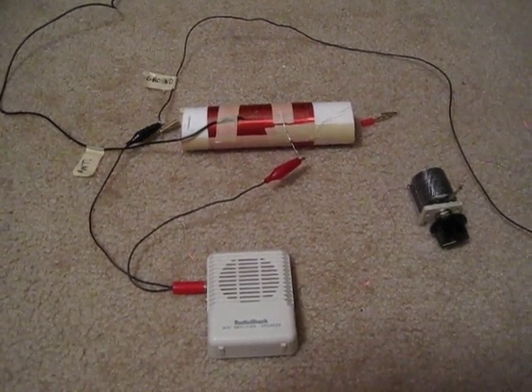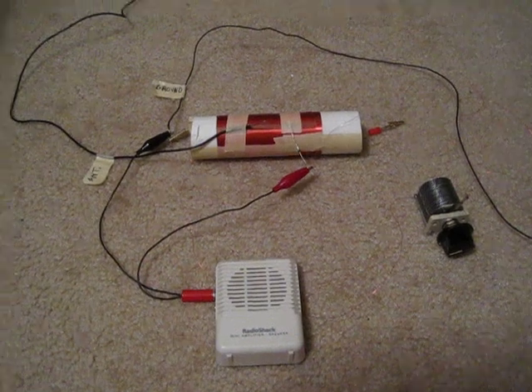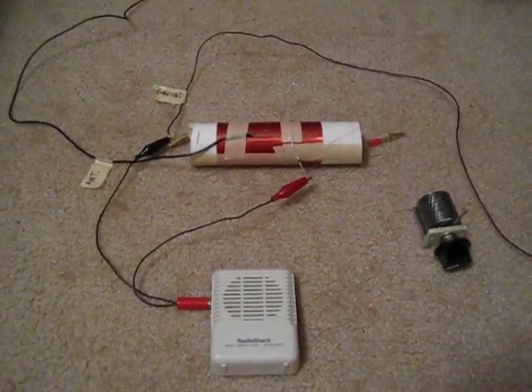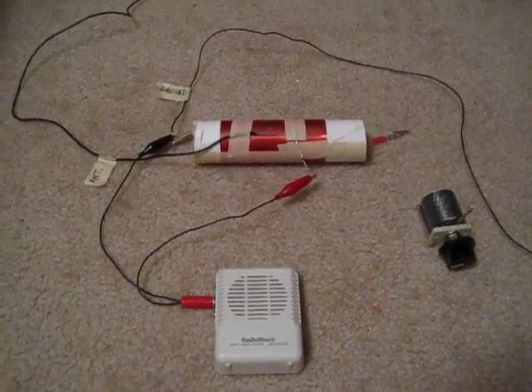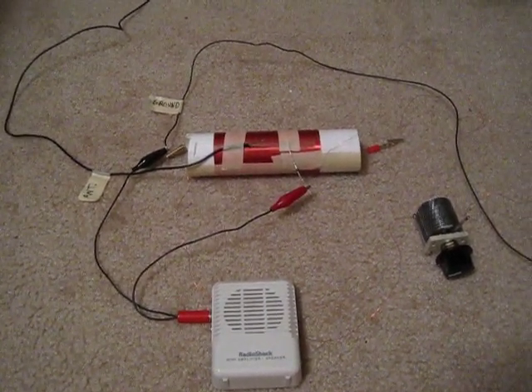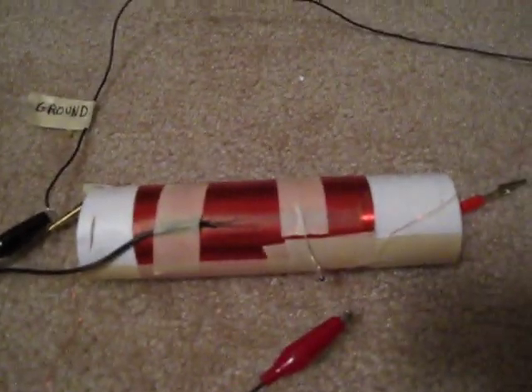Hello everyone, my name is Mike, my call sign is KU4UV and I live here in Kentucky. I thought this evening I would show you a quick little video of a crystal radio set that I constructed a couple of evenings ago. I'll walk you through how I've got this constructed and show you some of the various components in case you're interested in building your own.